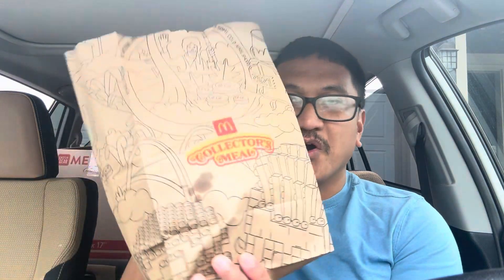Hello everyone, welcome back to my YouTube channel. Today I'm here doing a review on the collector's meal from McDonald's.